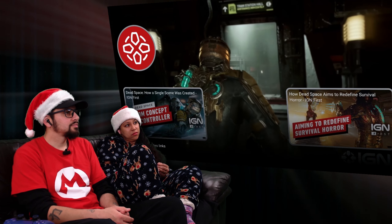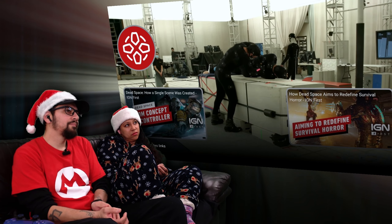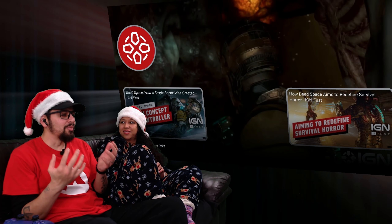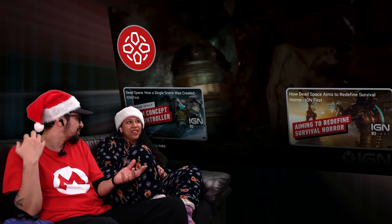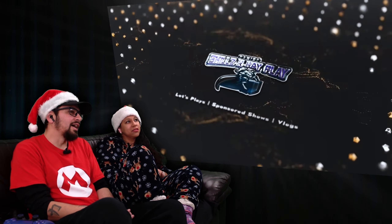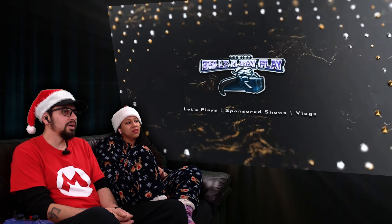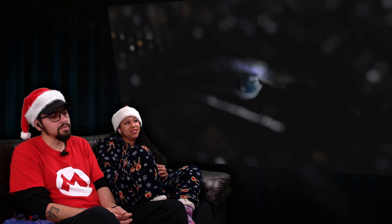For more from Dead Space, check out how the development team recreated one of the original game's most chilling scenes and how the remake fits into the modern survival horror landscape. "It's mad — the way we're looking at it now, it brings back the memory of when it first came out on PS3. This is how it looked to me back then, and now it's just more creepy. Now looking back at the old original version, it's like, what the hell was that flat crap? But that's because we're old. The game's going to be great. They really went deep with the detail, the whole suit and everything, the environment — the whole game is going to be great."